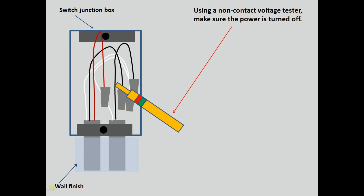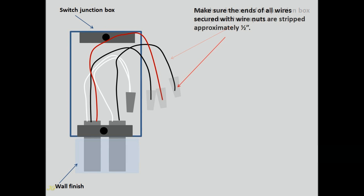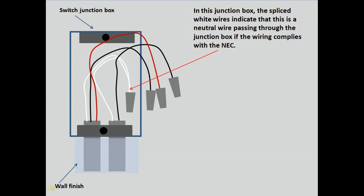Using a non-contact voltage tester, make sure the power is turned off. Pull the wires out of the junction box and spread them apart. Make sure the ends of all wires secured with wire nuts are stripped approximately half an inch. Secure exposed wire ends with wire nuts. In this junction box, the spliced white wires indicate that this is a neutral wire passing through the junction box if the wiring complies with the NEC.